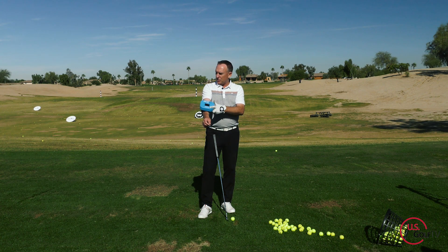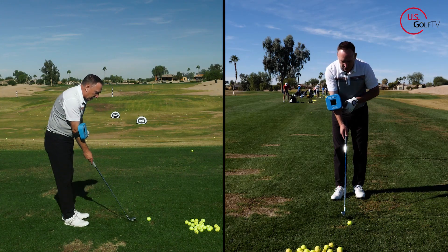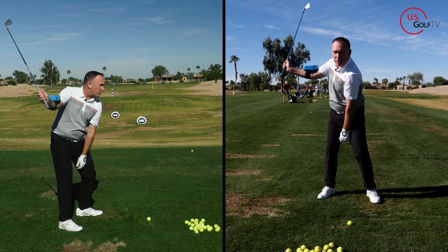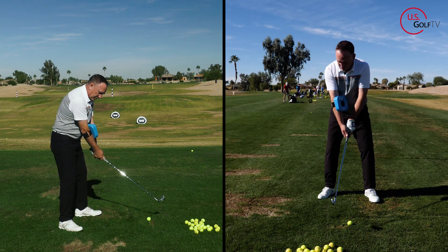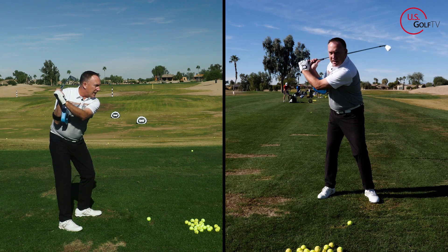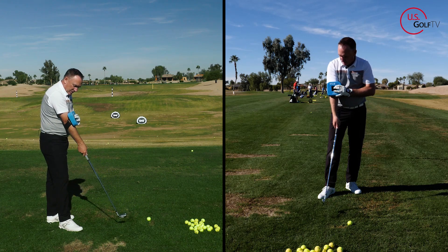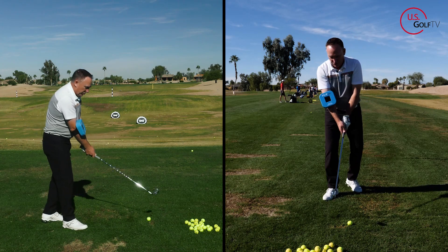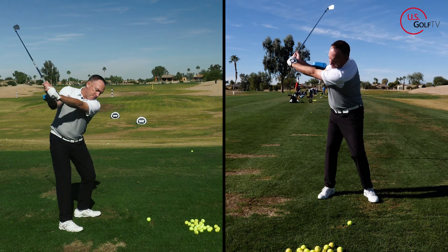I'm going to strap it on here — super easy, that's one of the things we make easy to do. I'm going to slide it up my forearm. Because I'm working on my width, all I'm going to do is rotate it around this way so the logo is pointing up towards the sky. Now when I have it in that position, I'll make a couple of practice swings — boom — and that right there, that's width. If I slide it around the other way, I can actually break it down, and that's not what I want.